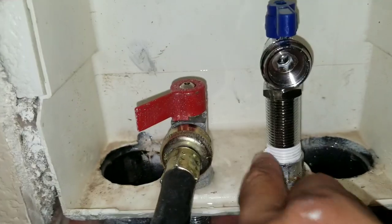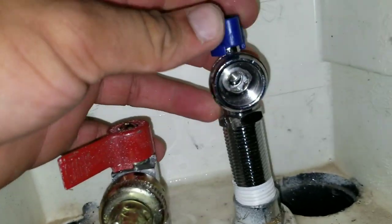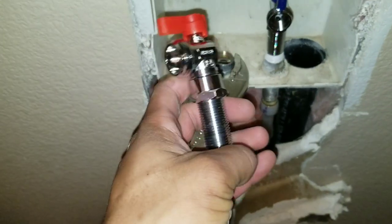See here, this is the new one that we installed. Just make sure at the bottom that you put threading on it, and you can see here the on/off valve opens and closes the water supply. Make sure that you thread the bottom.